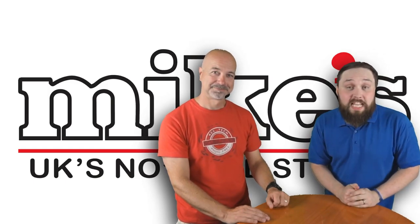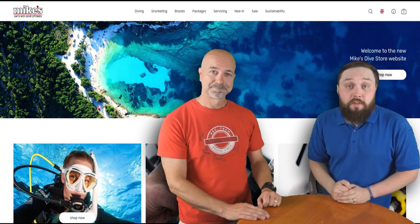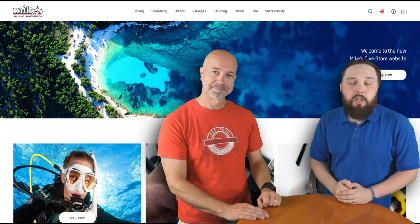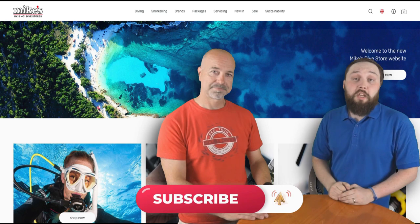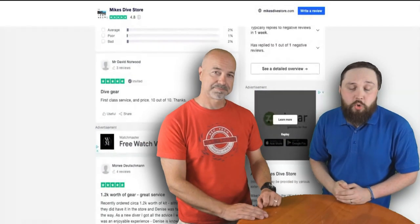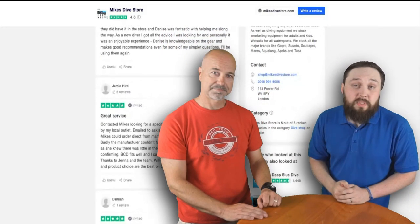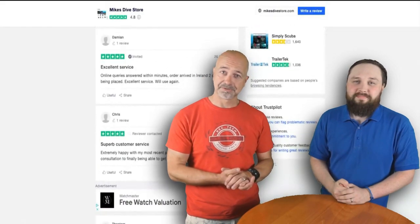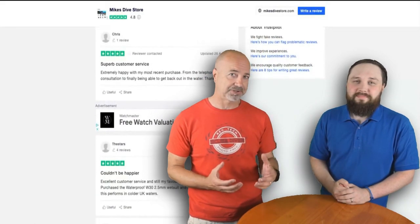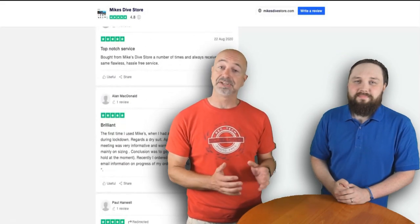Hi guys, I'm Mark, a scuba diving instructor from Safe Diving, and I'm Mark Evans, Editor-in-Chief of Scuba Diver magazine. In this series of videos we're going to be taking a closer look at an entire range of the newest scuba diving equipment. All of these videos are sponsored by Mike's Dive Store, the UK's largest scuba diving retailer. They're also doing their bit for sustainability by moving to eco-friendly packaging and donating 1% of all their online profits to the marine conservation charity Sea Changers.